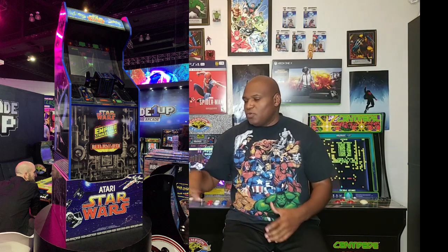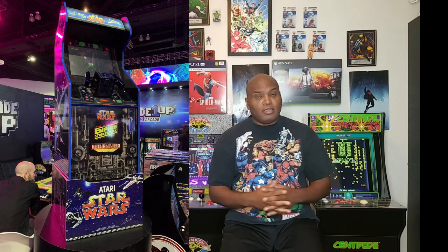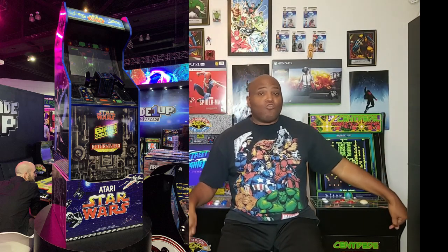These three arcade games just blew my mind. They didn't announce when Star Wars is going to come out. Teenage Mutant Ninja Turtles, Marvel Super Heroes with X-Men and Punisher are all coming out in August from what I understand, but they did not announce when Star Wars, Empire Strikes Back, and Return of the Jedi arcade cabinets would come out. They may try to spring that on us around Christmas.